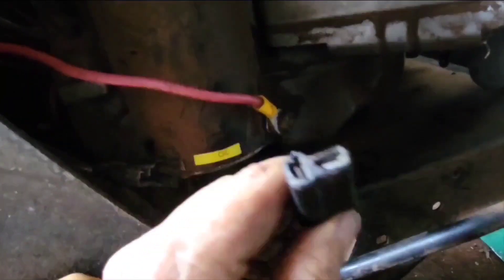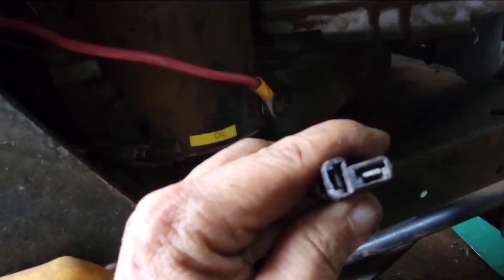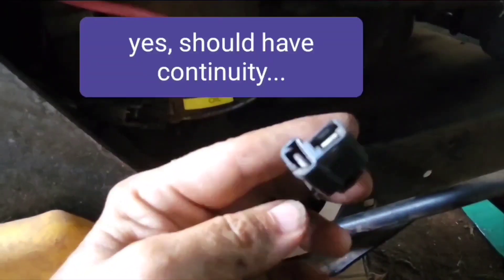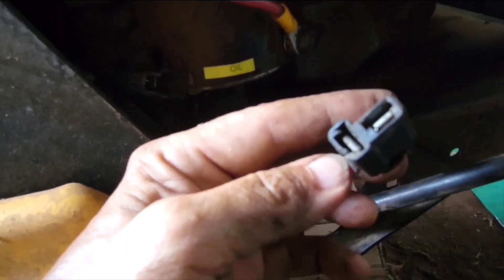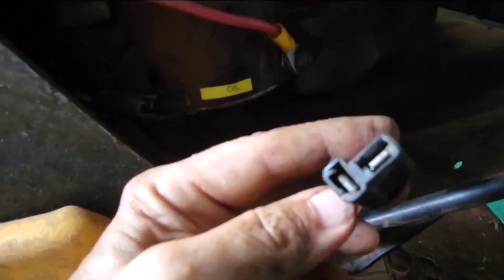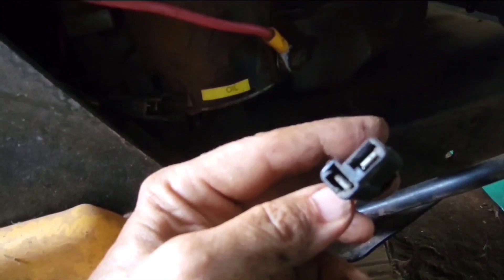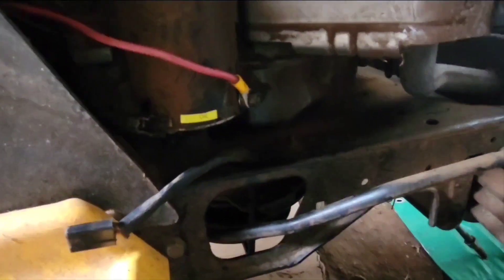I checked the ohms on this clutch, putting the leads on these two pins, and it was 3.4. I also checked continuity between these two pins and there is continuity, so I believe that is good. I just found out that 3.4 ohms is good for a PTO clutch — anywhere between 2 and 4 ohms is good. Apparently if you have trouble with your PTO switch burning out, that is because you have too few ohms on your PTO and it's causing too many amps. I'll leave a link in the description.